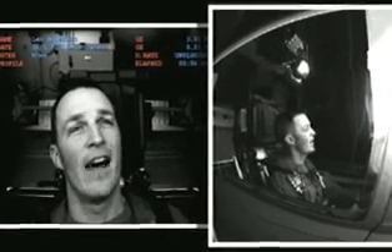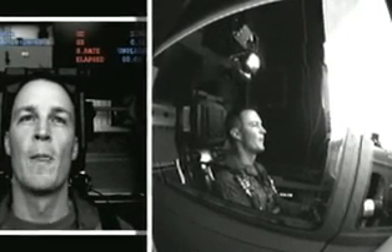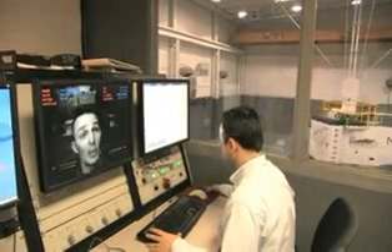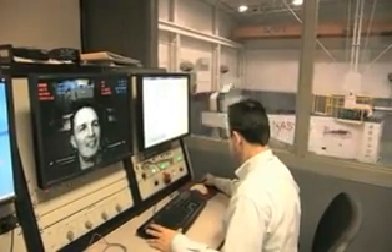It feels like 5 Gs — I don't know what it is about this particular trainer. It feels just like the airplane. It feels exactly like the airplane. This is really, really cool. Love it.